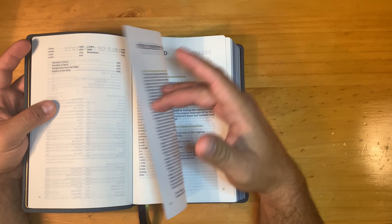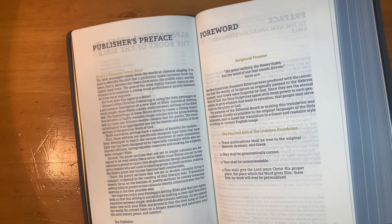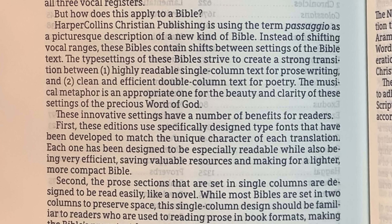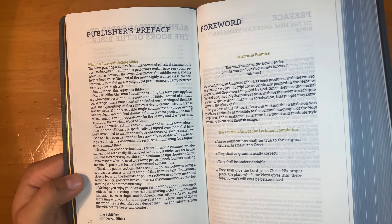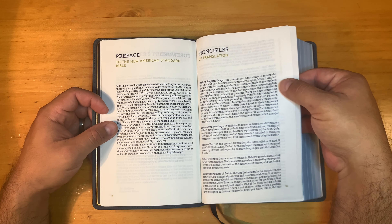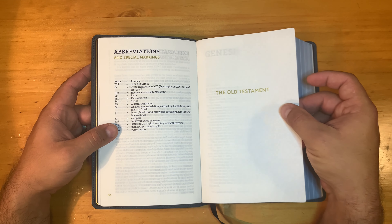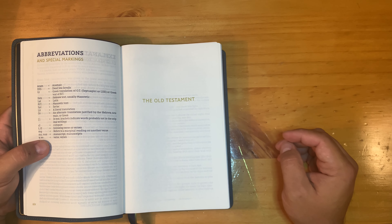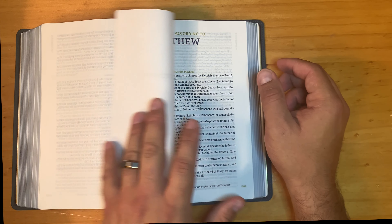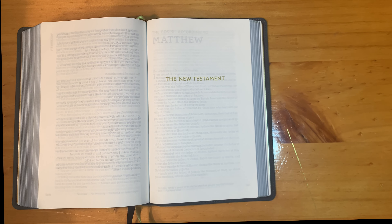There's a table of contents, alphabetical stuff, and a forward, but this publisher's preface page is different — it tells you what the term means. Moving on: forward, preface to the New American Standard, principle translation, explanation, general format, abbreviations. Looking at the Old Testament page and the New Testament page, you can definitely see the ghosting.